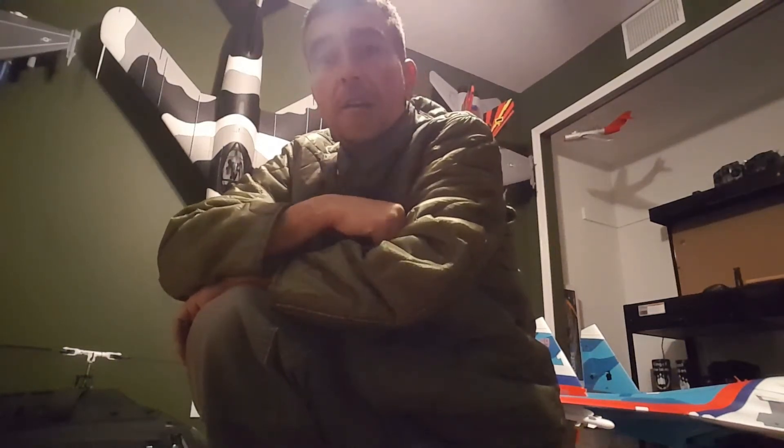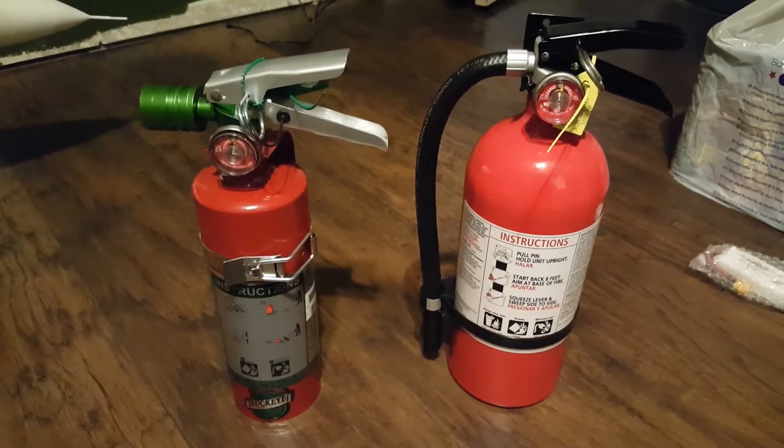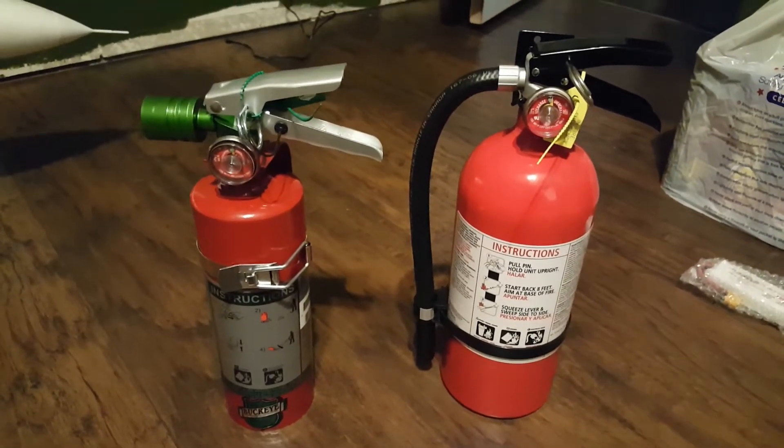Hey guys, Nunes here from Airborne RC — thanks for joining us. Today we're going to be talking about fire safety and turbines.